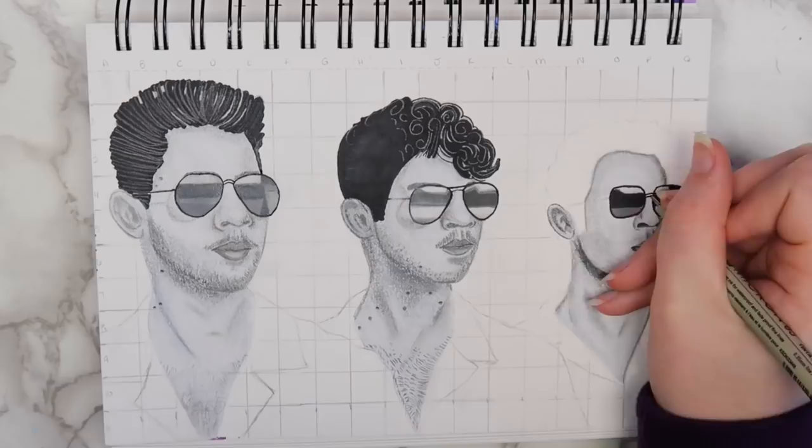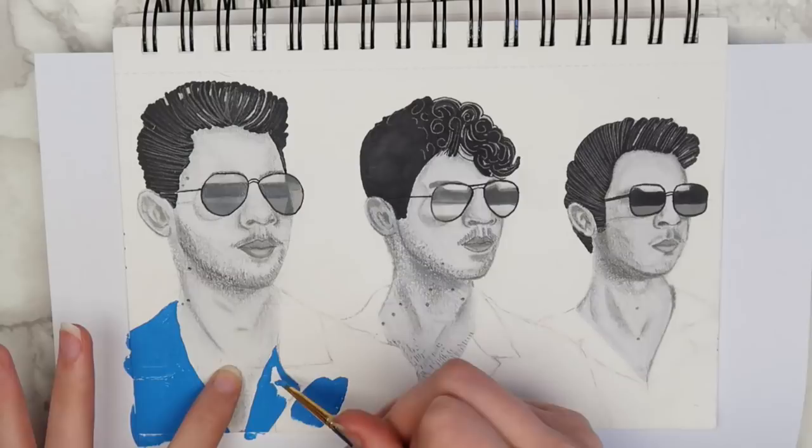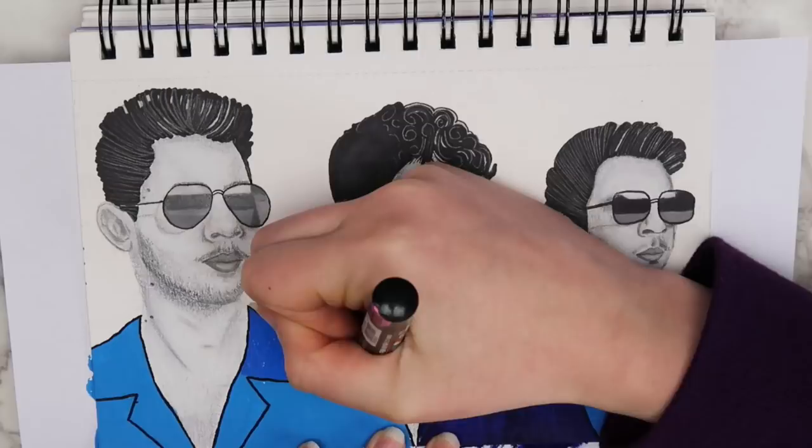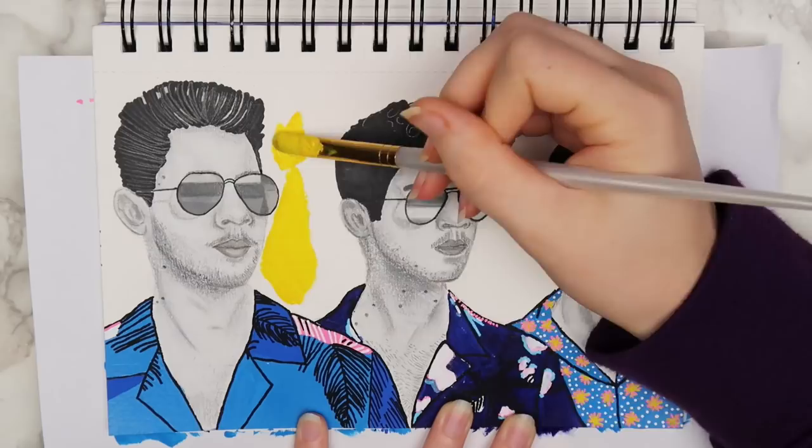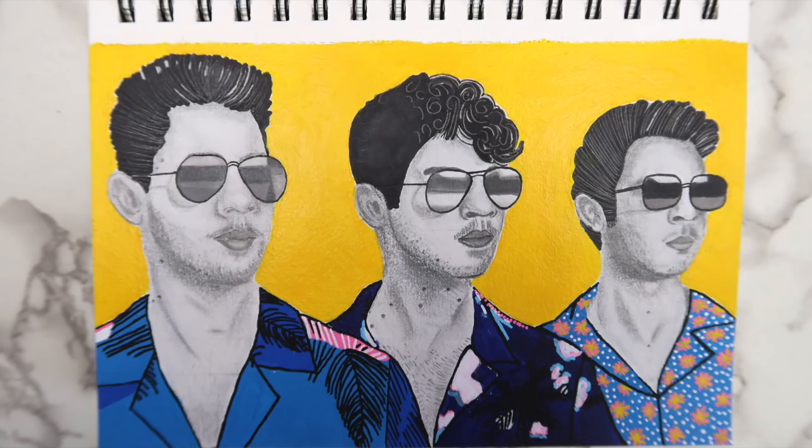Kevin, I am so sorry. But anyways, I filled in their shirts using a combination of Arteza acrylic paint and Posca pens. Then, I filled in the background with some yellow acrylic paint. The original image had a blue background, but I decided to make it yellow for some reason. So, here's how the finished page turned out. It's not the best, but I tried. And I plan on putting pictures from the concert on the page next to it.